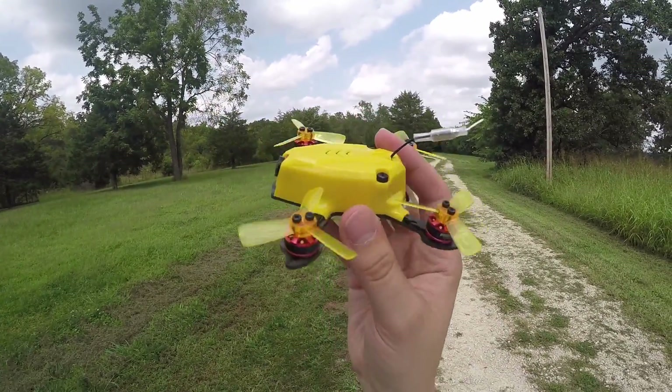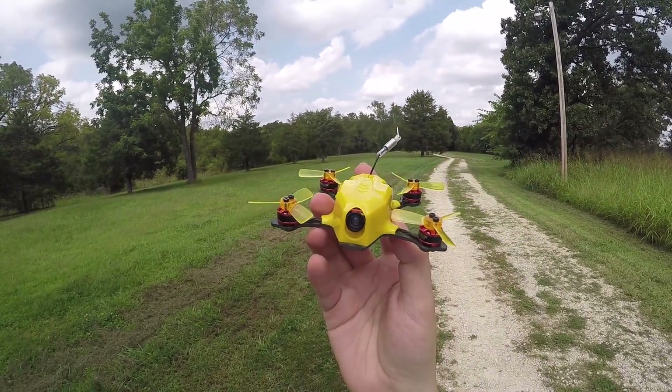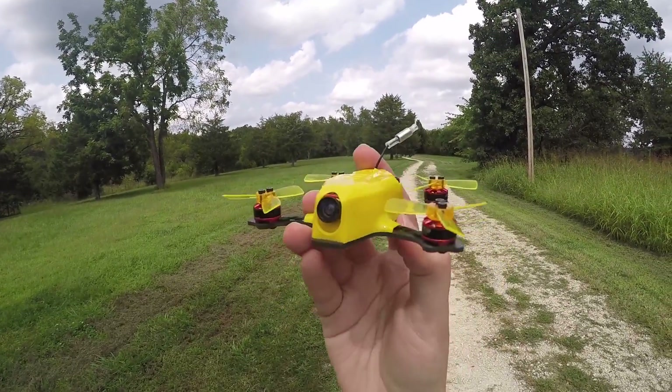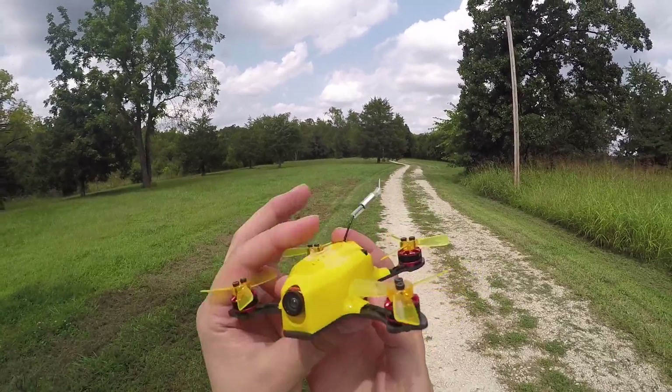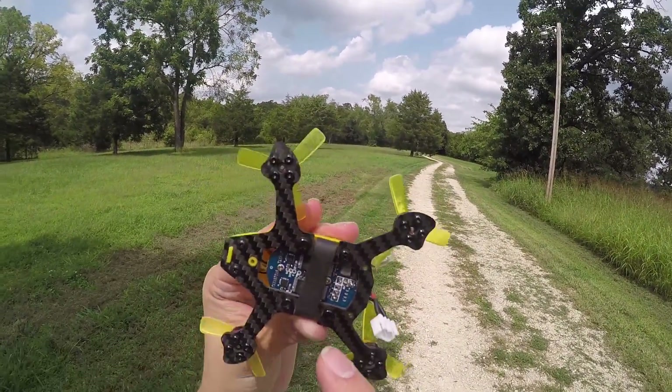The video transmitter is 25 milliwatts — it doesn't go any higher than that. The camera is an 800 TVL camera with a 150-degree field of view, because this is the FrSky BNF version.